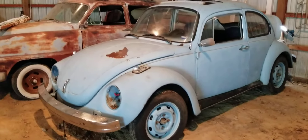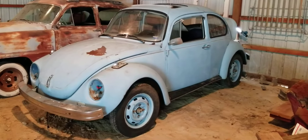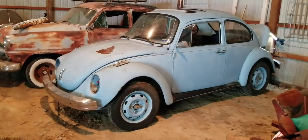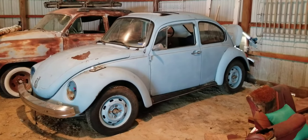Hopefully we can list this around tax time and send it on to a new home. Somebody needs a cool project. Yeah, this is our newly acquired 1974 Super Beetle.